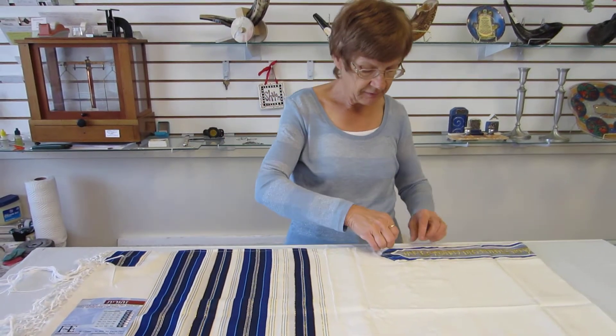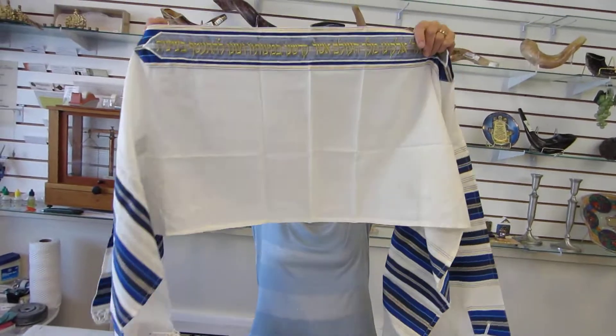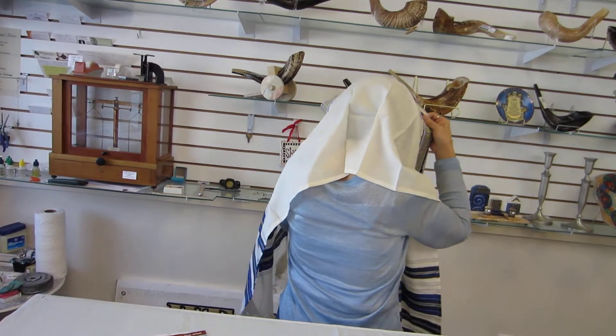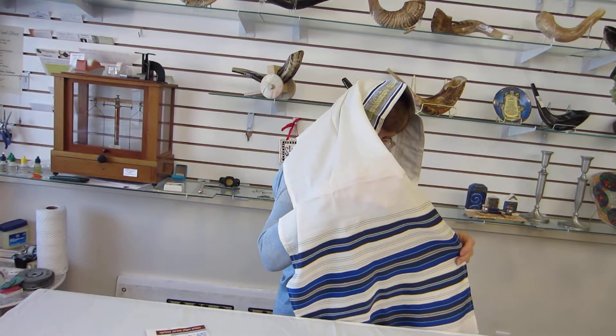It's a beautiful talus. As I said, this is dry clean only. I'll show you the beautiful colors there.